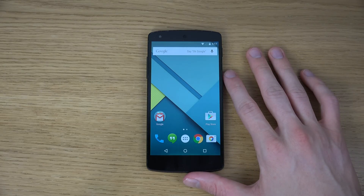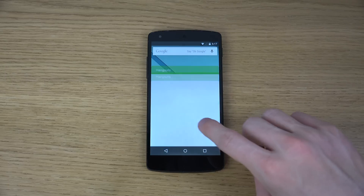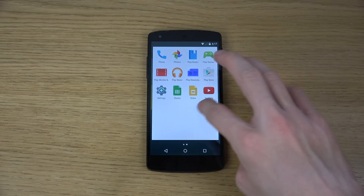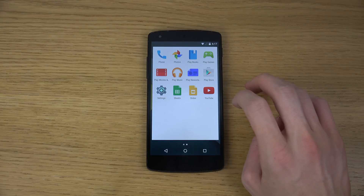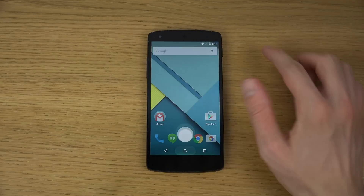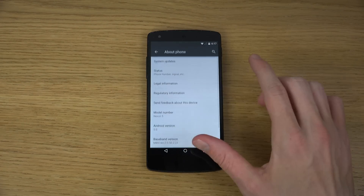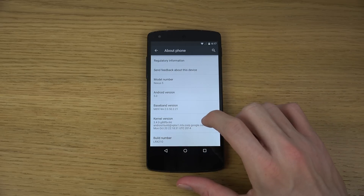So this is how it looks like. Of course I used the developer preview here in the beginning, but let's see — you can see you have two pages here, slides and some other things pre-installed, Play Music. I don't think we got all of those in the developer preview. The version that we're talking about here is the LRX210, or 21.0 I think it could be.